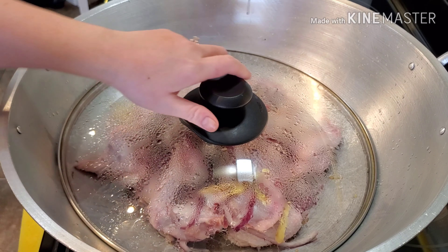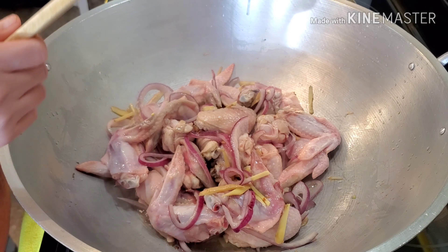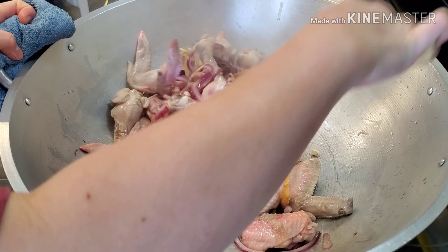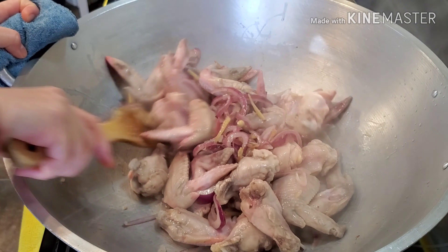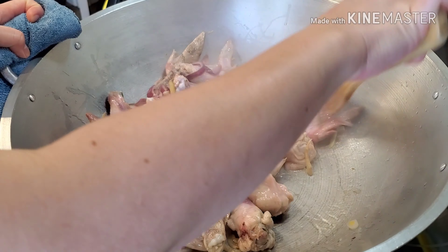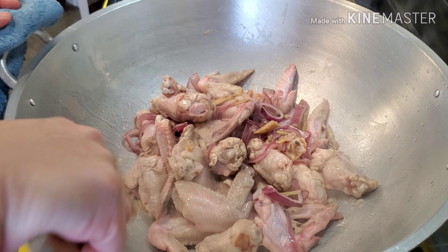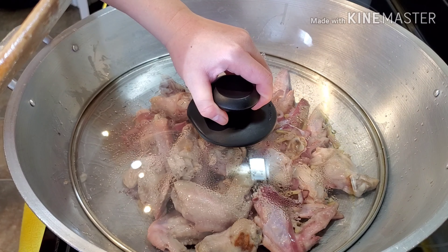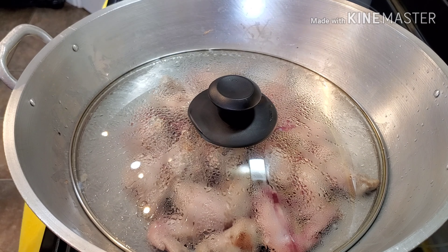Okay friends, after 15 minutes let's check our chicken — smells good! Let's let them simmer for another 10 minutes. Okay, after 10 minutes, let's check our chicken one more time. That's good.